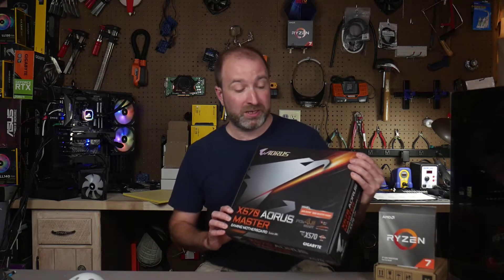Welcome to Celerity Technology. Tonight we're going to be doing an unboxing and overview of the X570 Aorus Master by Gigabyte. This is a motherboard that was sent to me by Gigabyte and we'll be taking a look at it.